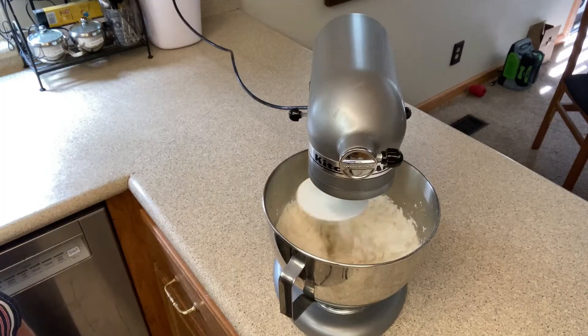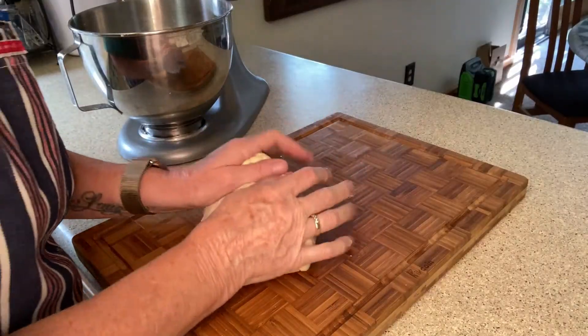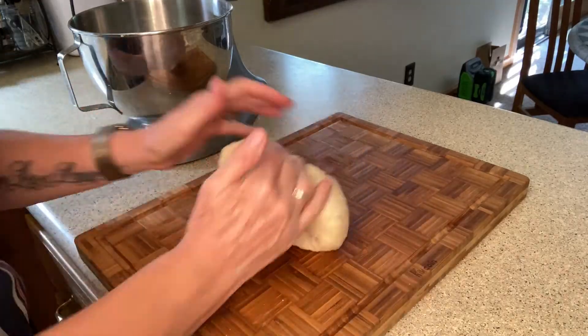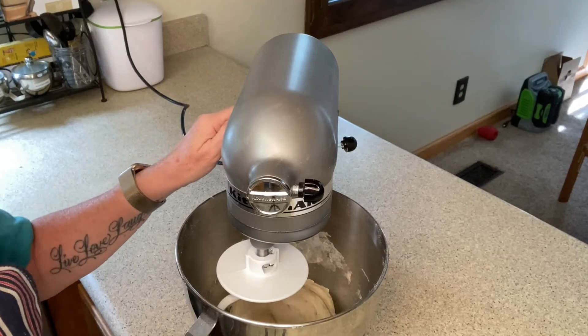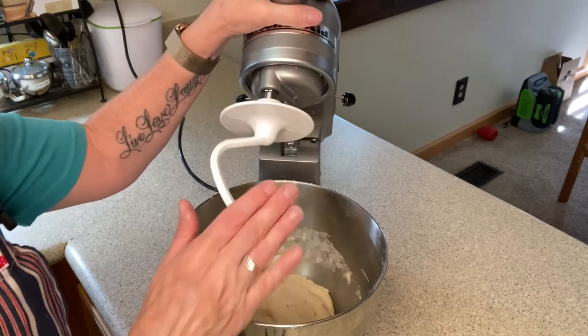Step one: mix. Now we have our ingredients in the bowl and it's time to mix. Step two: knead. Here you can either knead your dough by hand if you don't have a stand mixer, or if you do have a stand mixer, just continue mixing in the mixing bowl with a dough hook.